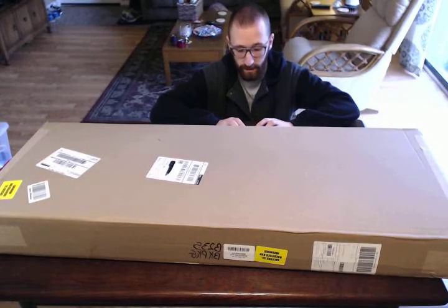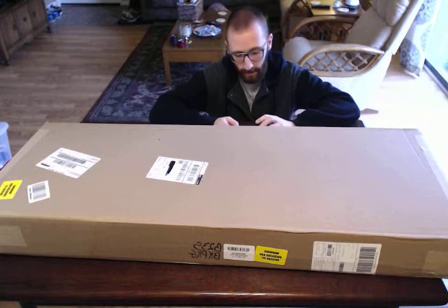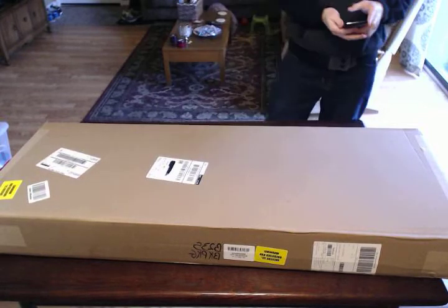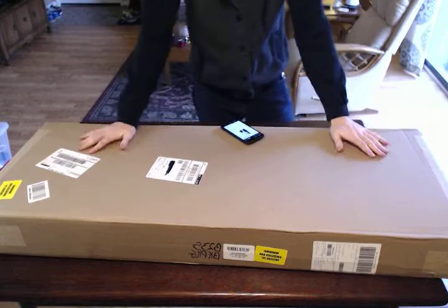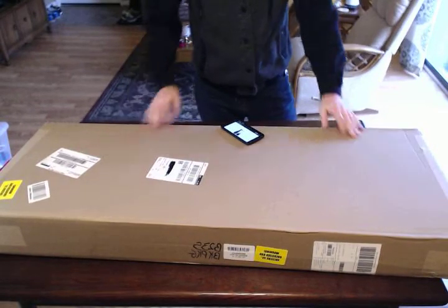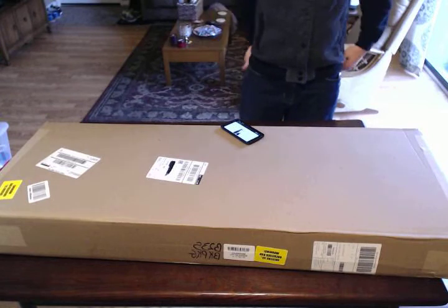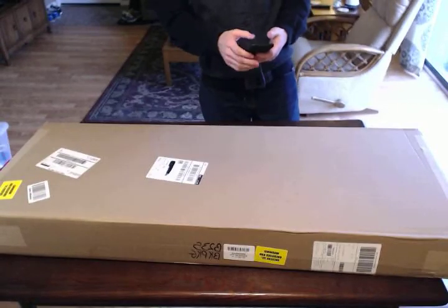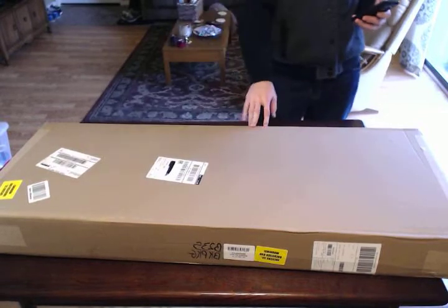Hello everyone and welcome back to the channel, or if you're just looking at this video, welcome. I haven't done a video in a while. Today we're going to be doing another unboxing of something I ordered on Amazon. It's the Christmas season so everyone's getting gifts and gift cards, and I got a gift card that I was able to purchase this with.